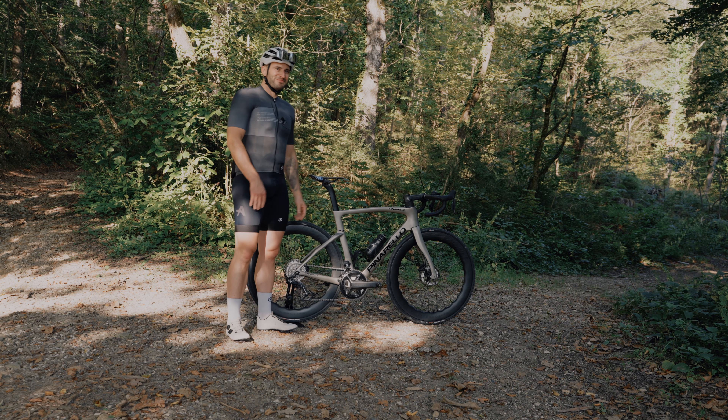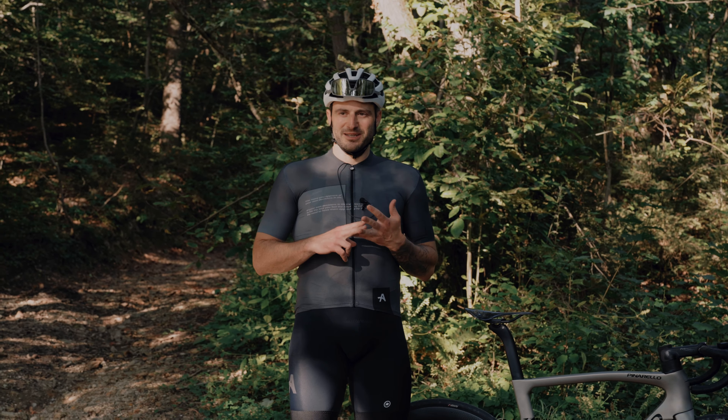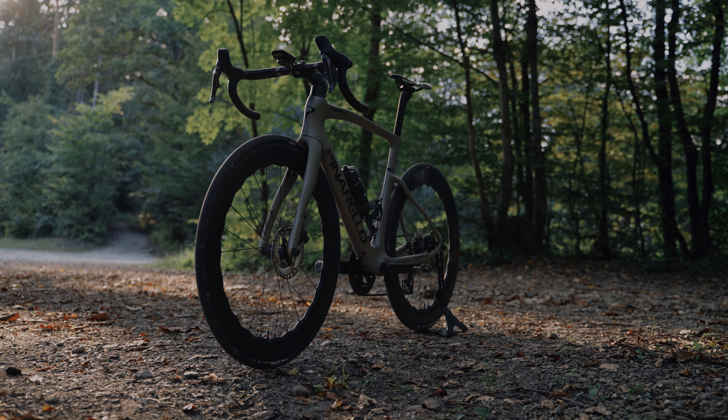We just started the climb. I'm pretty tired right now. So the two main differences comparing the Dogma F to the Pinarello F5.